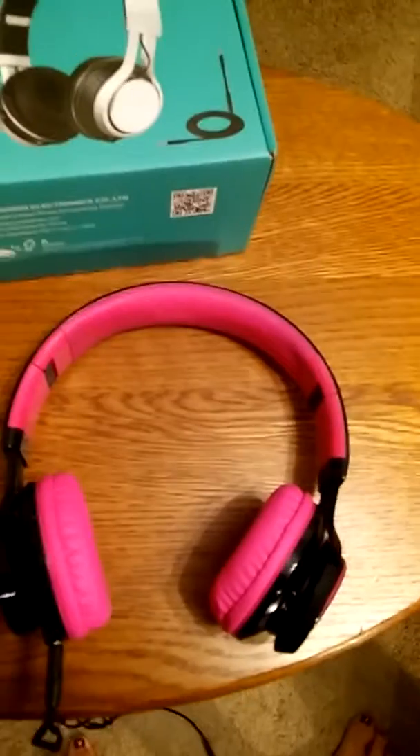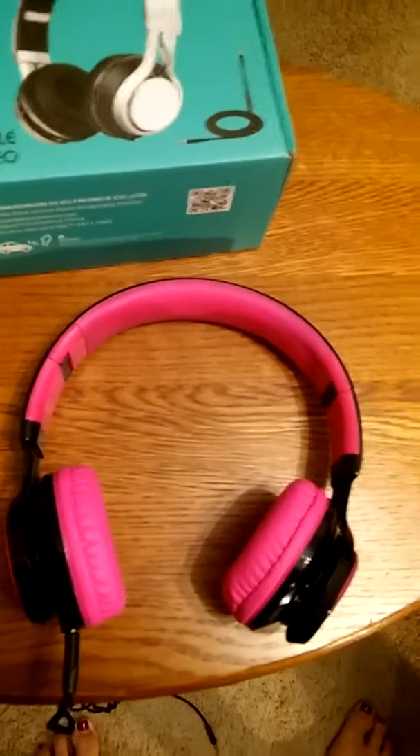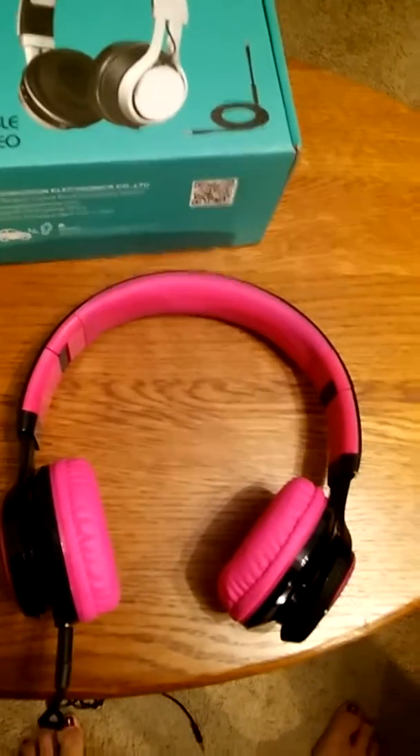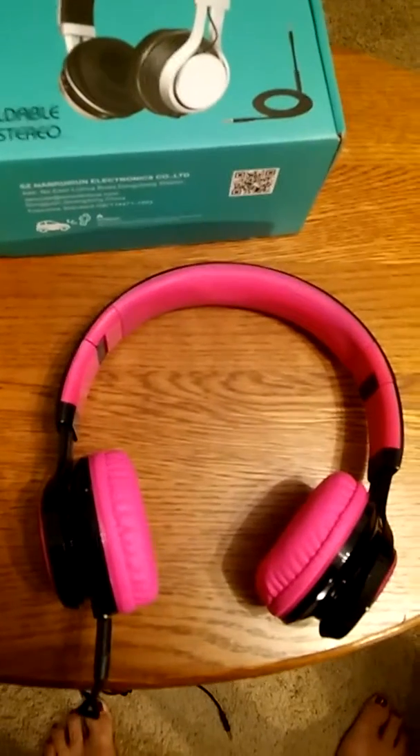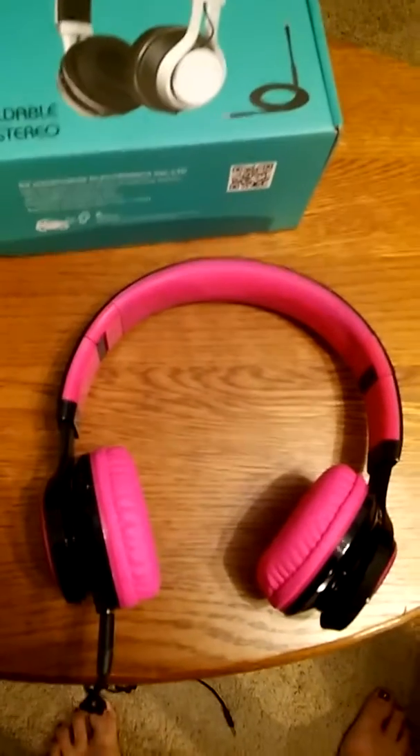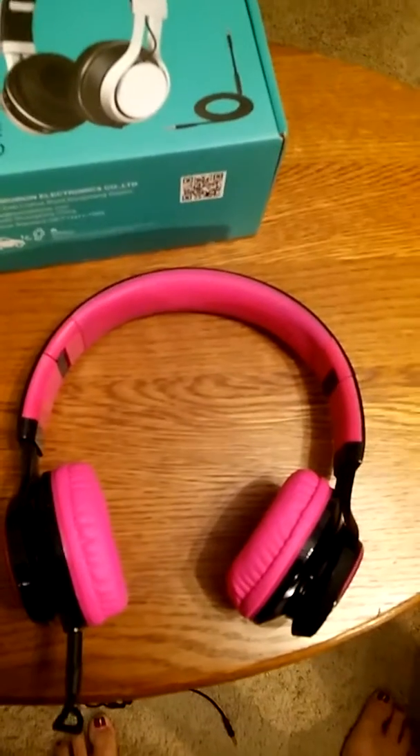For the price, I think they're a great set of headphones. My 10-year-old granddaughter just got her a tablet and she eyeballed these and said, "Grandma, I really want those because they're cool looking and they sound good." So, yeah.